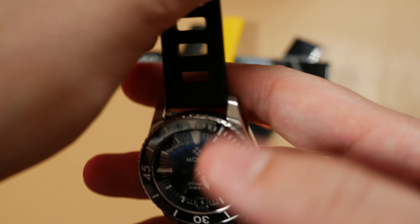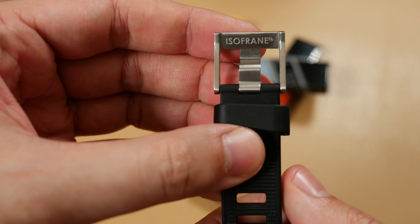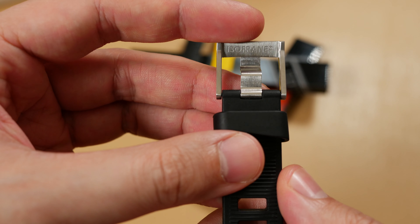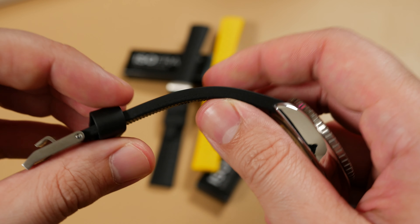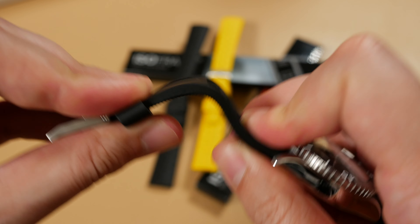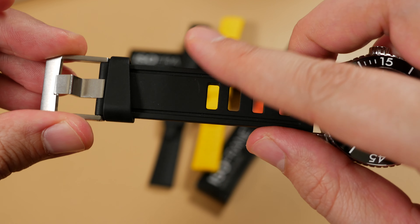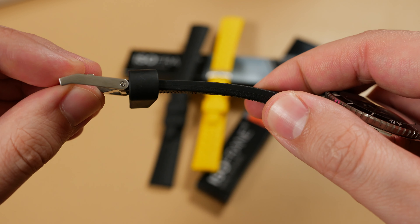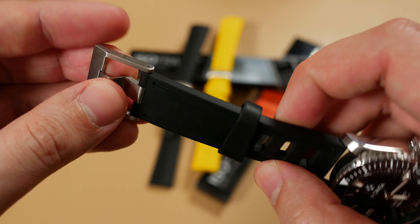Despite its deceptively thick scale, ISOfrane's superiorly breathable design and slinky nature make you forget you have anything strapped to your wrist at all. Instead of spring bars maintaining the buckle, we have one of three buckle variations featuring a screw-in bar to secure the buckle in place. This particular buckle mimics the original, but it's far more generous with the amount of steel used in its construction.